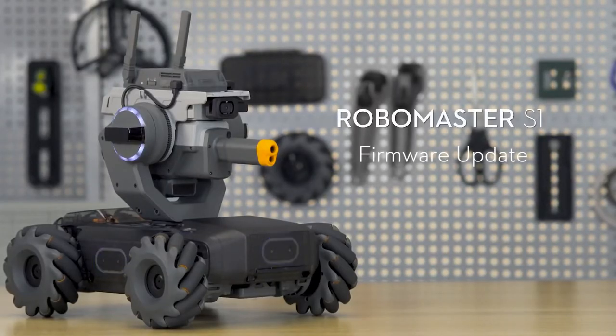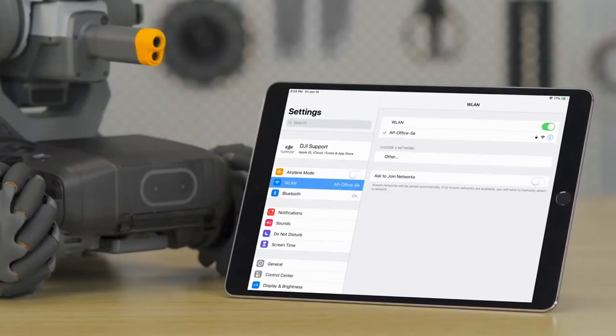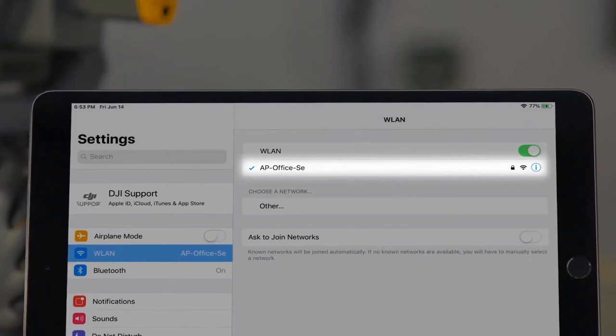RoboMaster S1 Tutorial: Firmware Update. Checking and Downloading Firmware: Before connecting your mobile device to the S1, please ensure your mobile device can connect to the network. Launch the RoboMaster app.